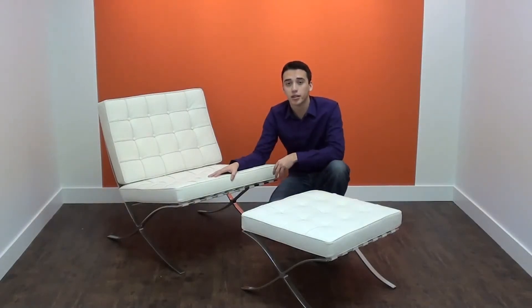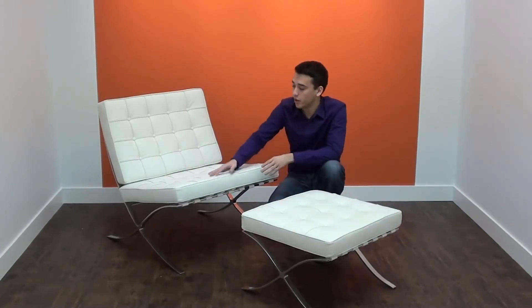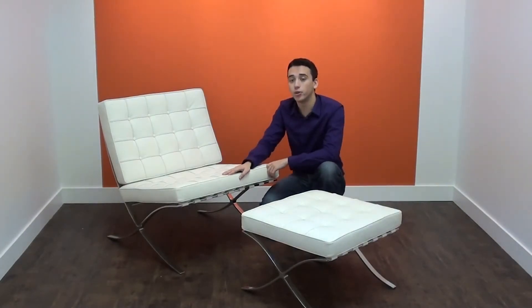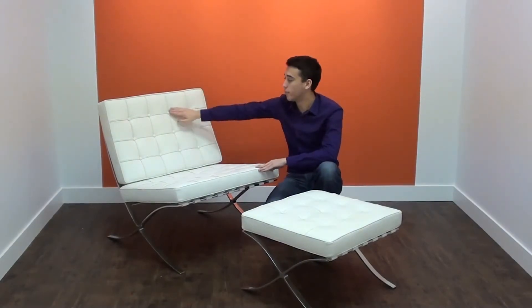The Barcelona chair can come with or without the ottoman. Both the ottoman and the chair itself come fully upholstered in your choice of Amline leather or premium Italian leather. This includes the back of the cushions, the surrounding piping, and the buttons.